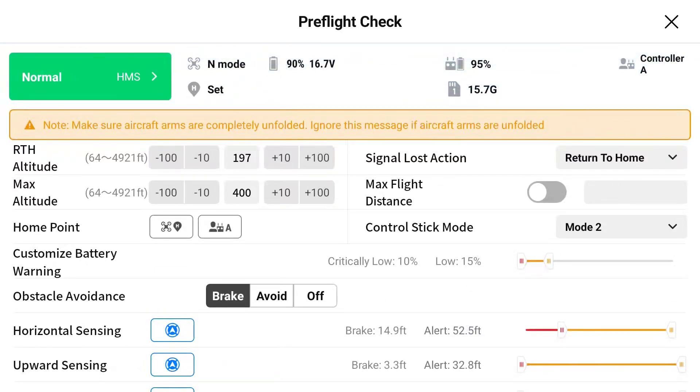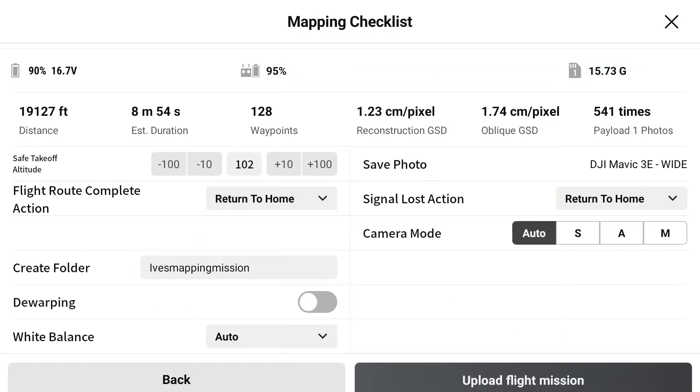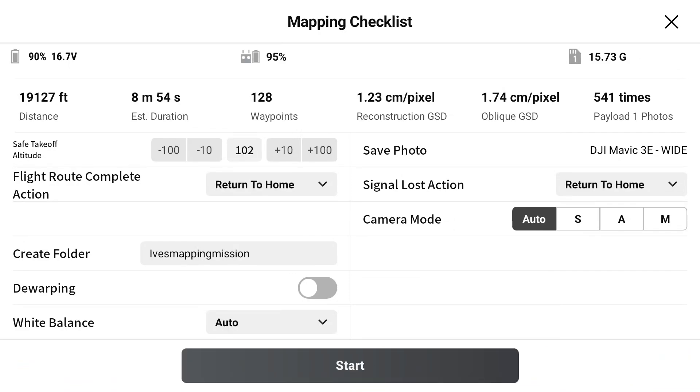Next we will go through the pre-flight checklist and once we're happy with that we will tap next. It will take us to the mapping checklist and we will select upload flight mission. This uploads the mission to the aircraft, and when we're ready to start the mission we will tap start.